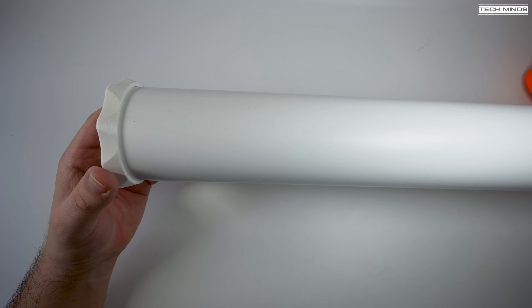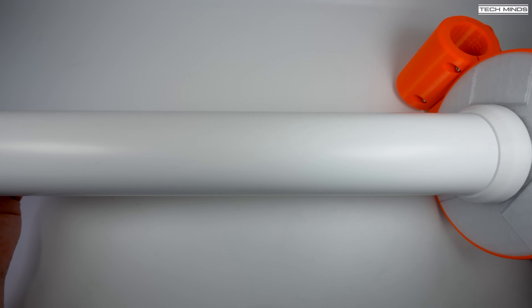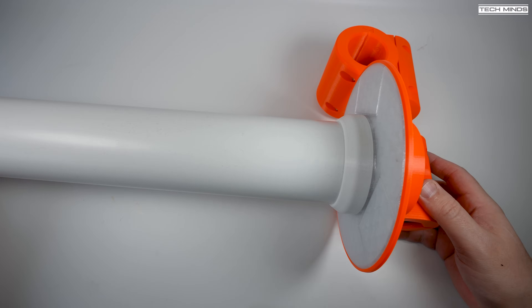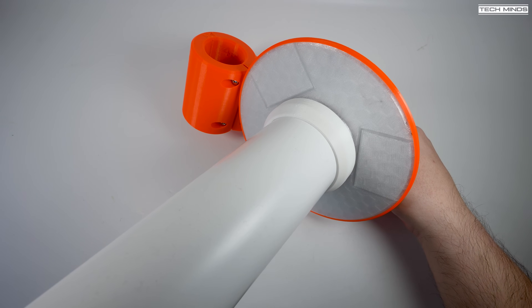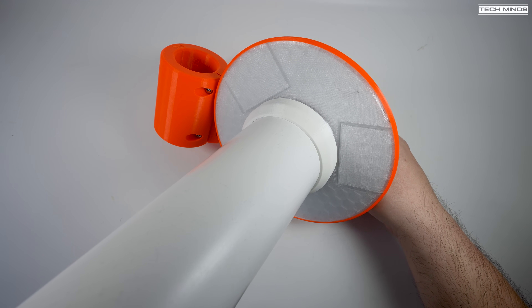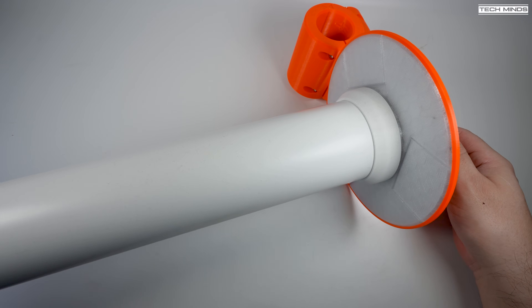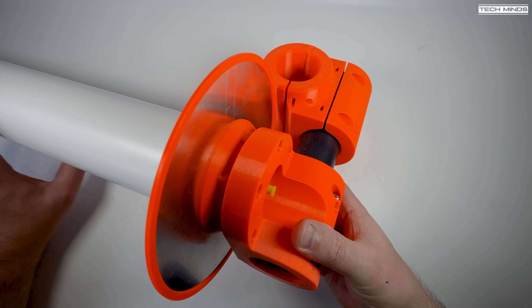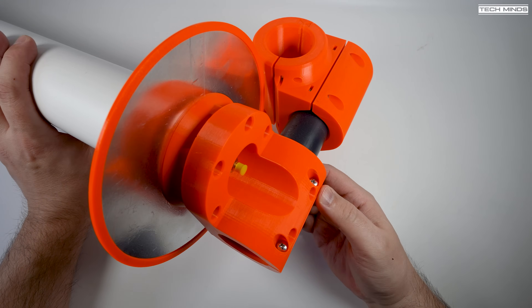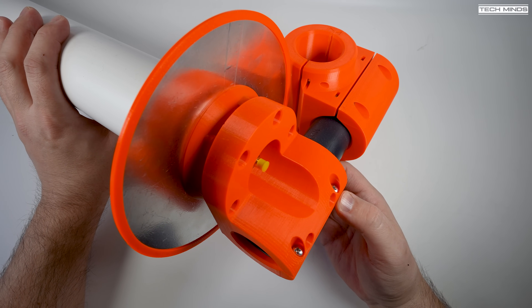Hi and welcome back to another TechMinds video. Over the years I've looked at various L-band antennas from small GPS style antennas to patch antennas of various sizes. However this L-band antenna has to be the most thought out, designed and engineered of them all. In this video we will install the antenna outside and test its performance receiving signals from Inmarsat up at around 1.5 GHz.